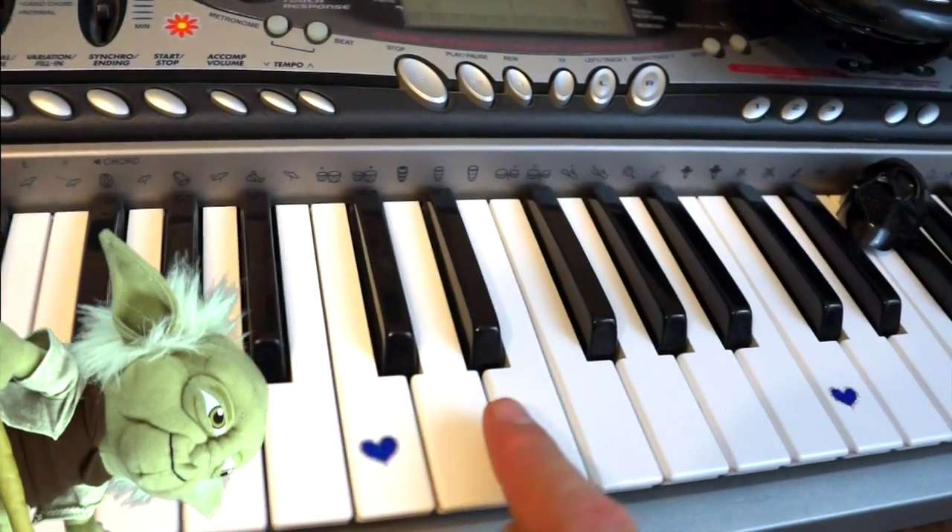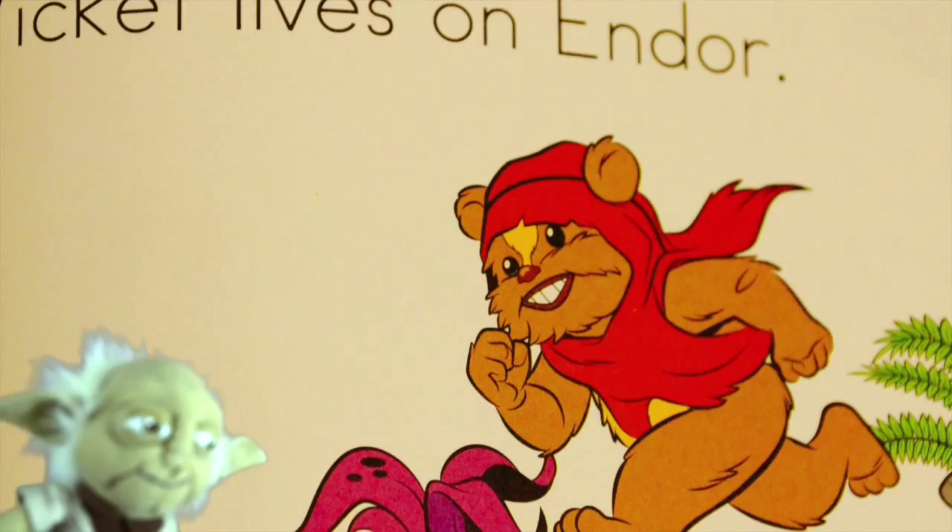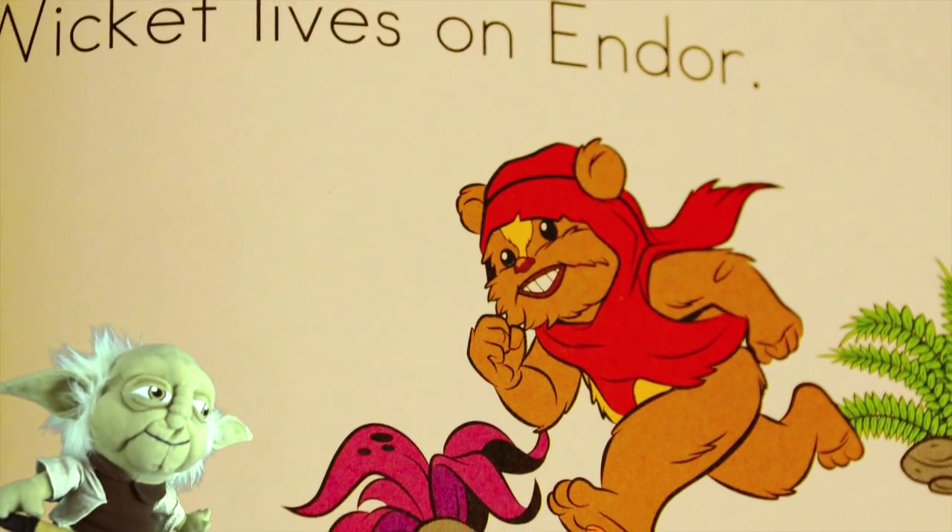The next note we learn is... E, like my friends the Ewoks who live on Endor.